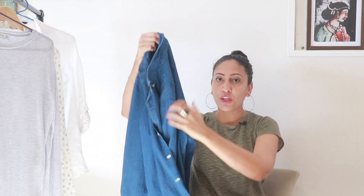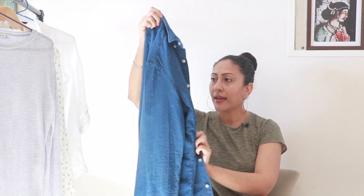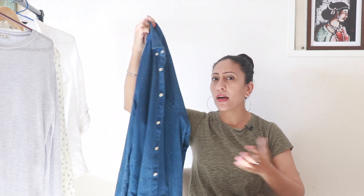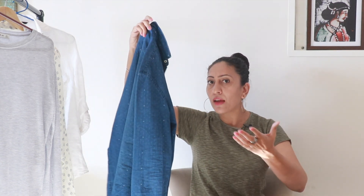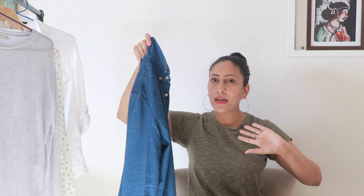Both of my denim jackets are sleeveless, so instead of wearing a denim jacket I wore a similar wash denim shirt on top of the dress, and I think that worked really well. I was able to recreate the outfit, though I'm not sure I'd wear it out in real life. The issues didn't end there — I replaced the boots with my loafers, but the saving grace was a blue belt. I had a similar one, and that's how I recreated the entire outfit.